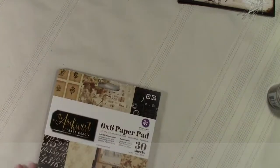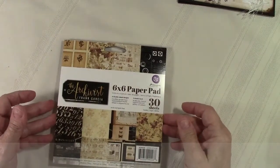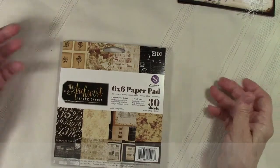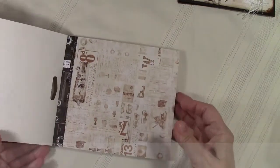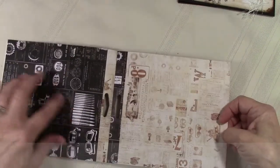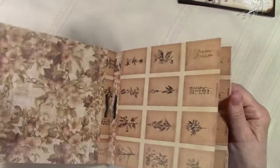Now I want to share with you what I got in my orders. Prima came in, so this is great — we can see all the new releases. This is the Archivist, Frank Garcia's design — six double-sided designs, five sheets each, in a six by six, and they're so sweet. I love the look of the old advertising that they put on the pages, and then you get your black and white on the back. Really heavy pages.